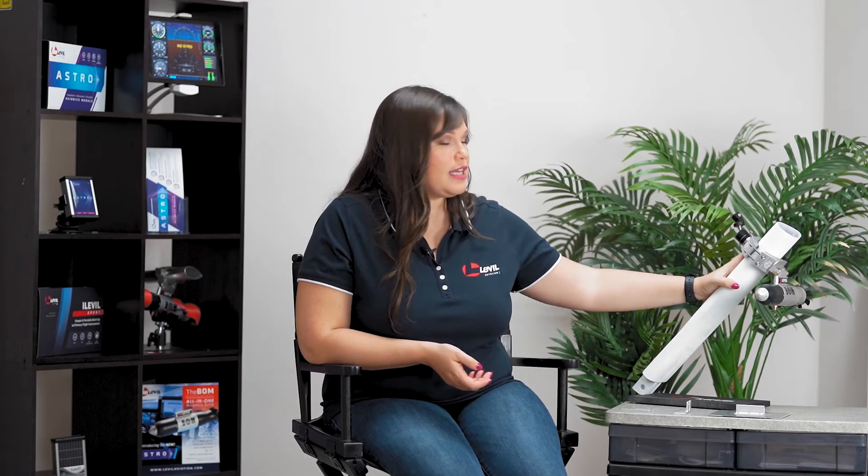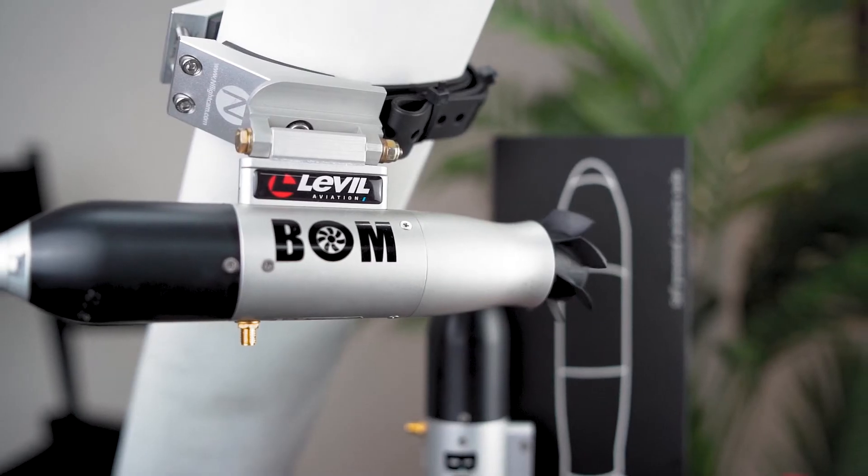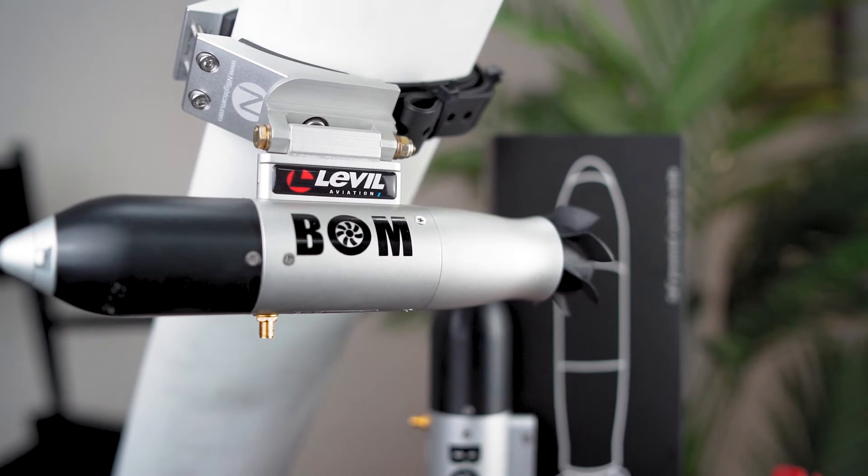The first option is a universal strut mount. As you can see here, it fits almost every strut — you're going to connect the bomb to it and really that's it, you're ready to go.